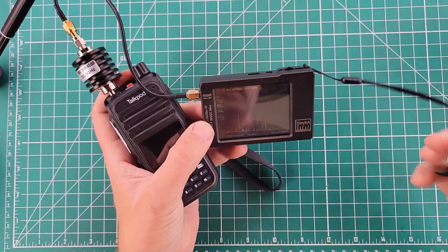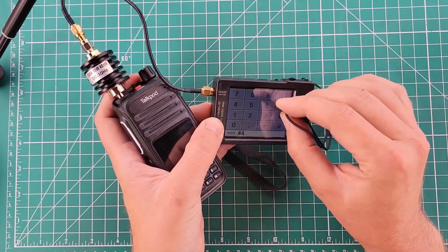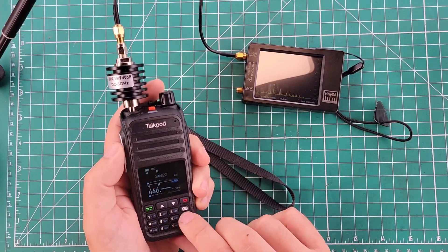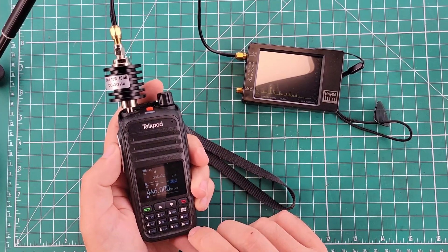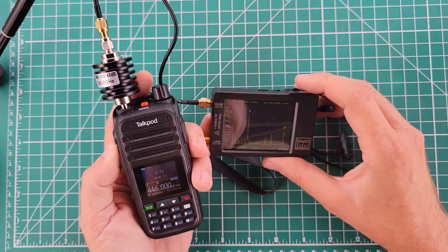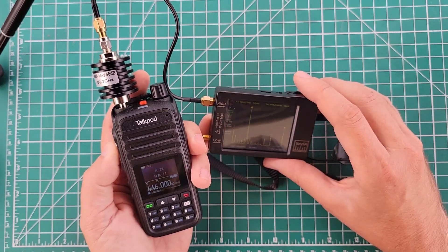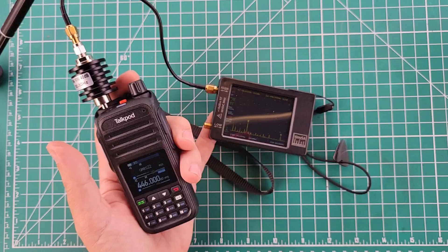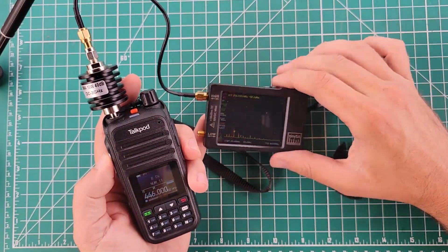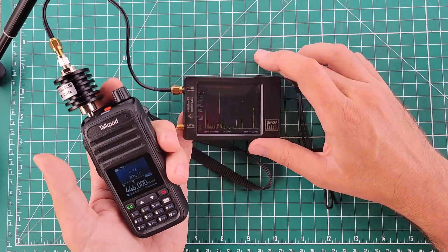Since we're already here, we'll do harmonics of 446 megahertz. We're still at high transmit power. The fundamental is at 446.8 — it's going to be a little off because of the number of samples this thing takes. We'll stick at minus 24 for the fundamental. The first harmonic is going to be 892 megahertz, and that is minus 63.4.